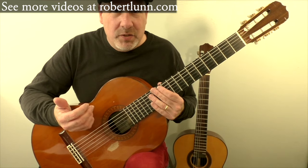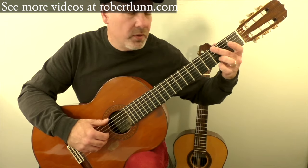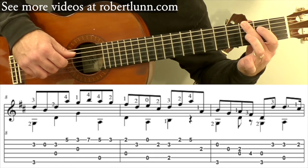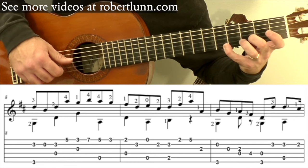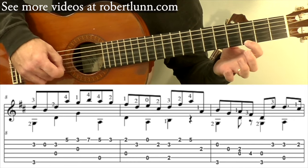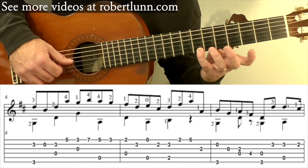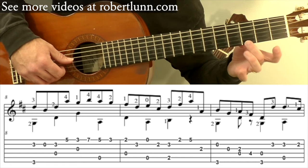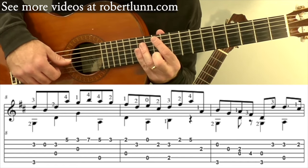That melody continues with the eighth notes in measures eight, nine, and ten. You start off here, and then open second, and then here, here, and then I go to the third position. A bit of a stretch, but seventh fret, and then the pinky goes down to the second fret there. So slowly that measure goes like this.